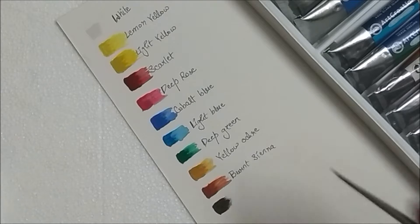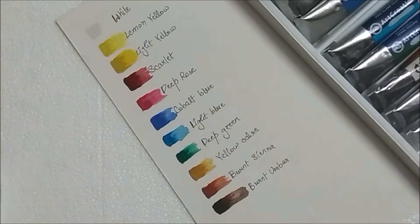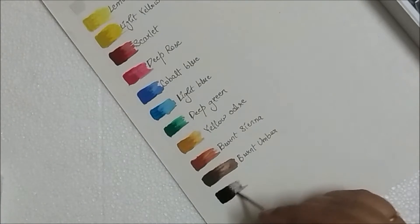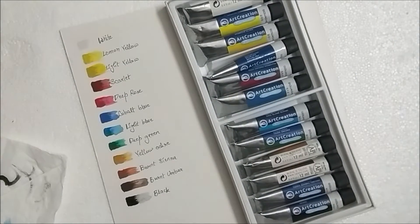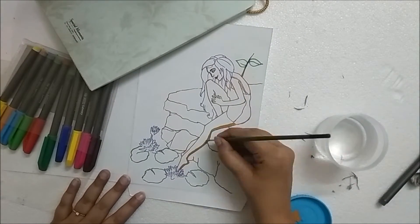I had already read that gouache colors are sort of like watercolors, but they are more pigmented and therefore quite more opaque than watercolors. While I was swatching my colors I actually felt that, and since I am going to work with a water-based medium, I'm going to use very thick paper for my painting.